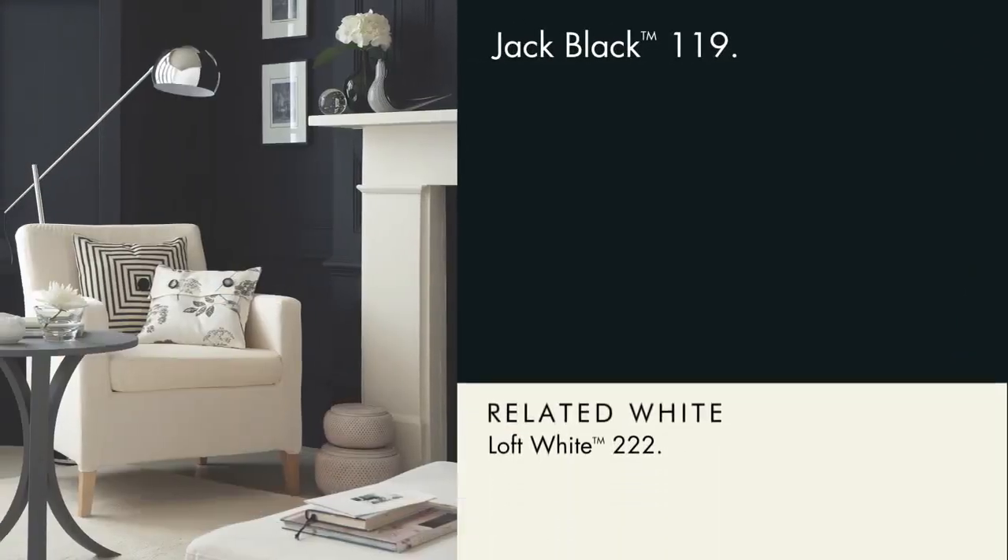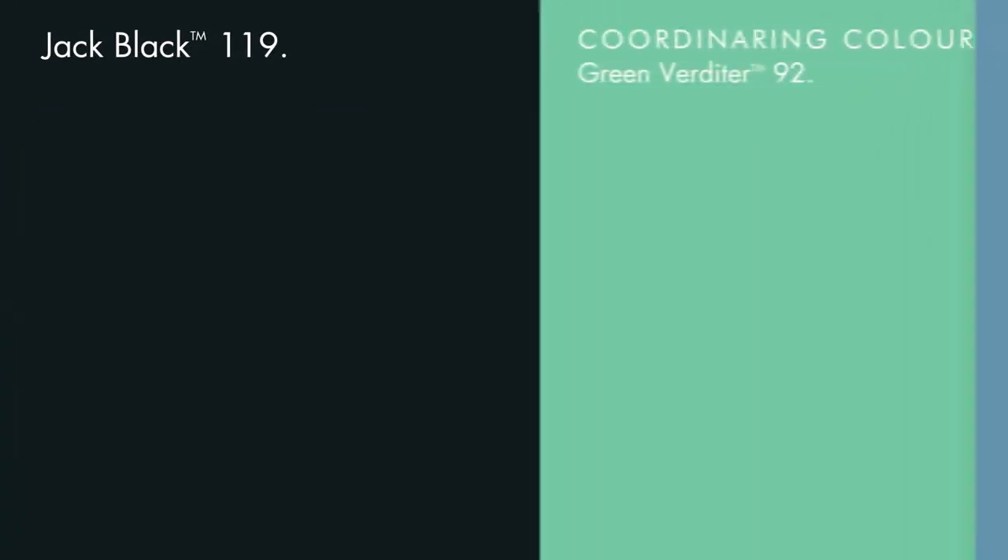Pair with Loft White, or the natural hue of other colours. Try Tivoli or Green Verdita to sing.